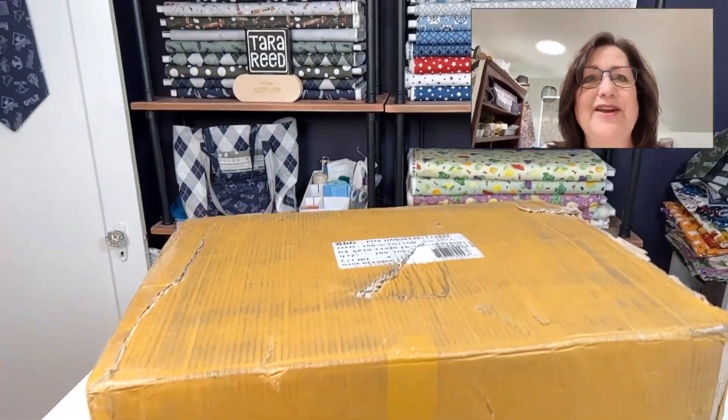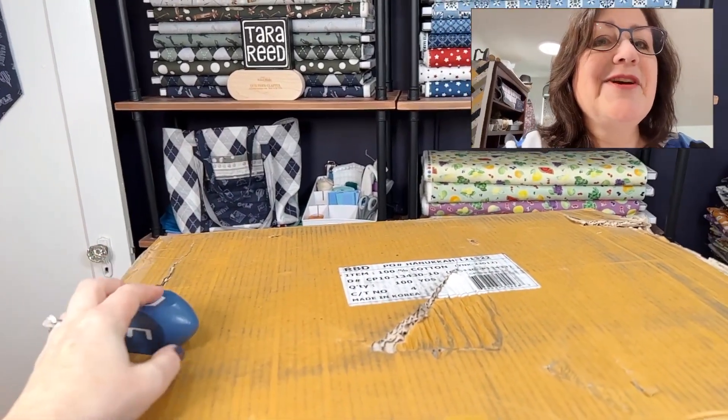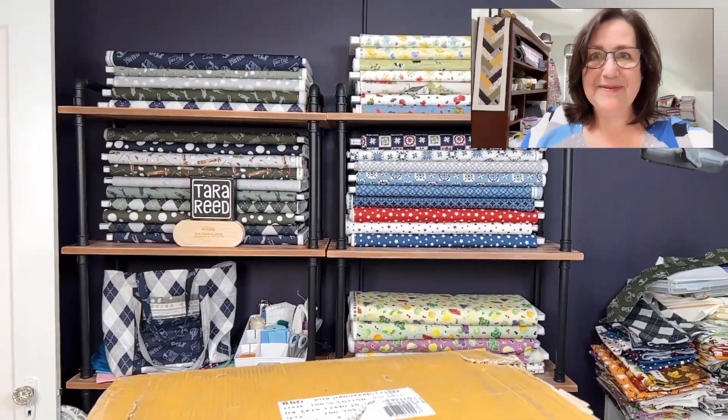It's an exciting day. A new box, new fabric. Here's a hint — Hanukkah fabric has arrived. Let's unbox it and take a peek.